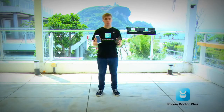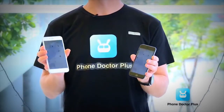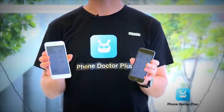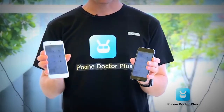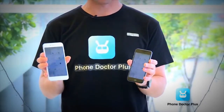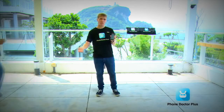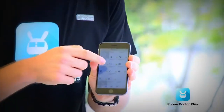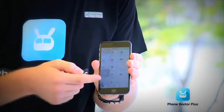We're going to do a drop test, and we're not just going to check the outside but also the inside of the phone. To do this, we'll use the Phone Doctor Plus app to check all 27 basic hardware functions inside. As you can see in the app overview, we have all these checks ready to go.